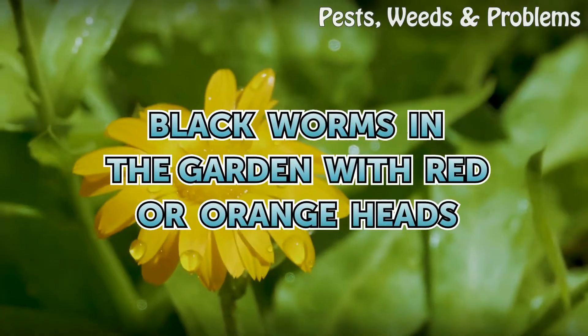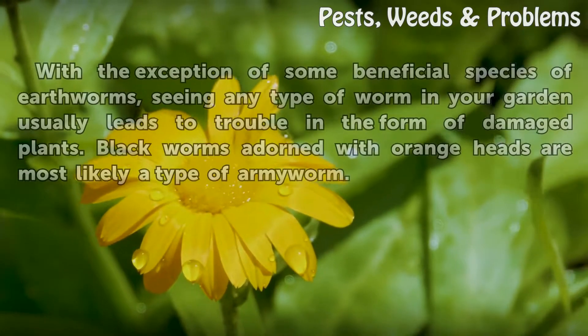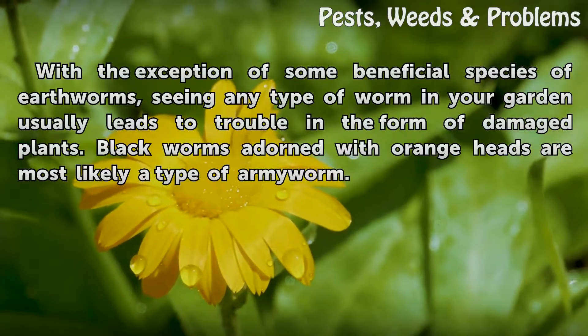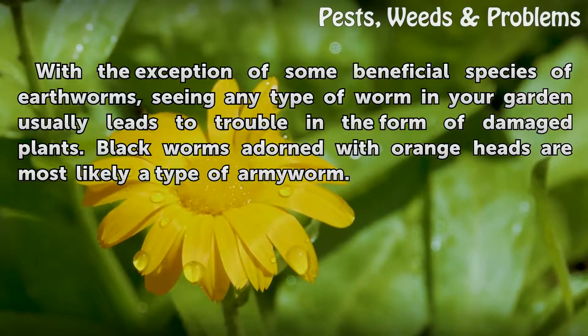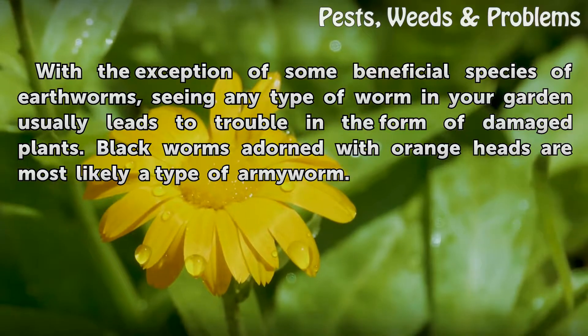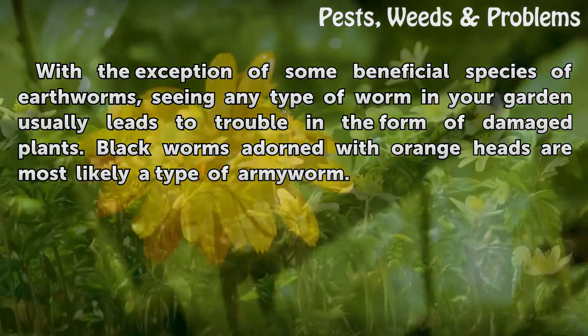Black Worms in the Garden with Red or Orange Heads. With the exception of some beneficial species of earthworms, seeing any type of worm in your garden usually leads to trouble in the form of damaged plants. Black worms adorned with orange heads are most likely a type of armyworm.